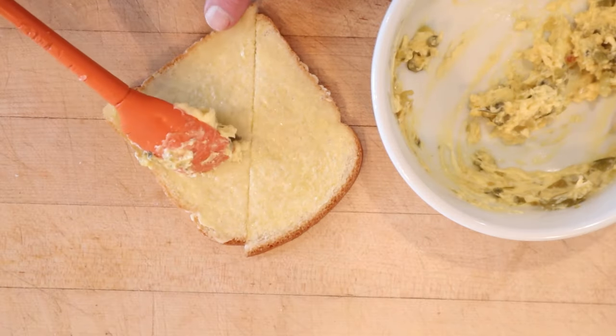I want to put that on buttered, thinly sliced bread. Let's give this Palo Alto Sandwich a go. So lots of butter, getting the Dijon mustard up front, and then it gets immediately followed by the sugar and the sweet pickles, which I don't know if I'm into it, but I may try and plus it up a little.